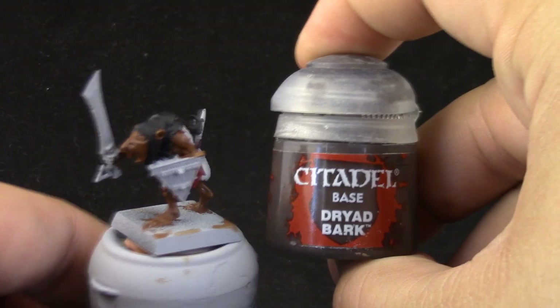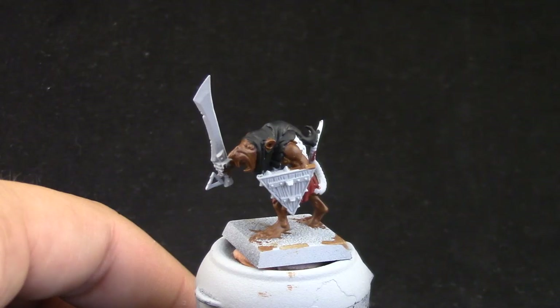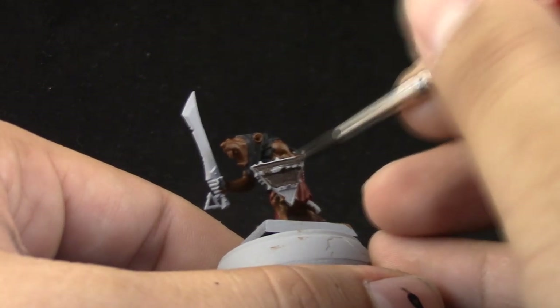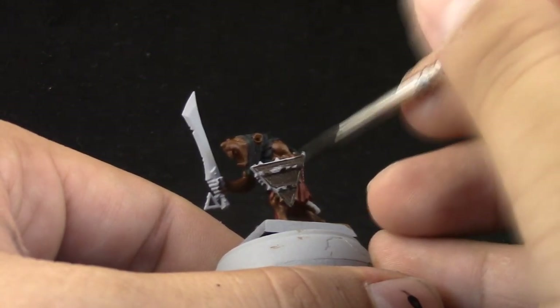Next, I'm going to use Dryad Bark. With this color I'm going to paint the wood details on the model — just the shield and the sword handle.